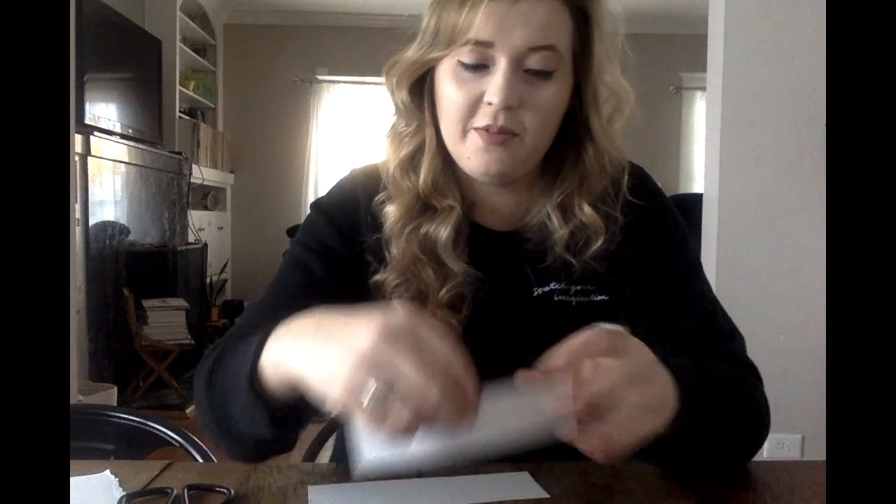Once we have them all cut out, we're going to take them and fold them and set them aside.